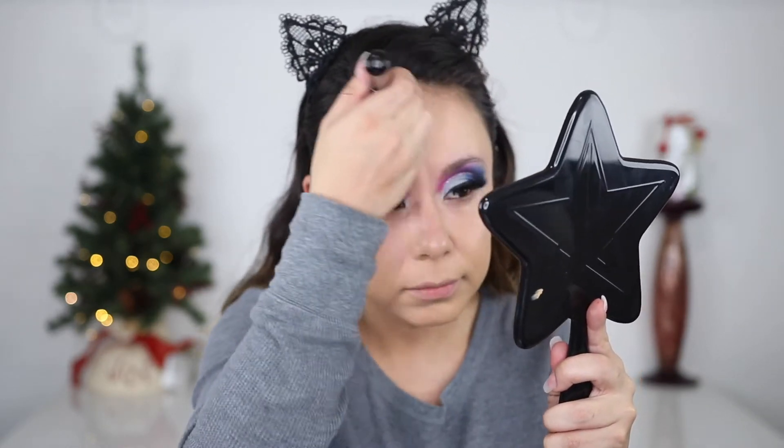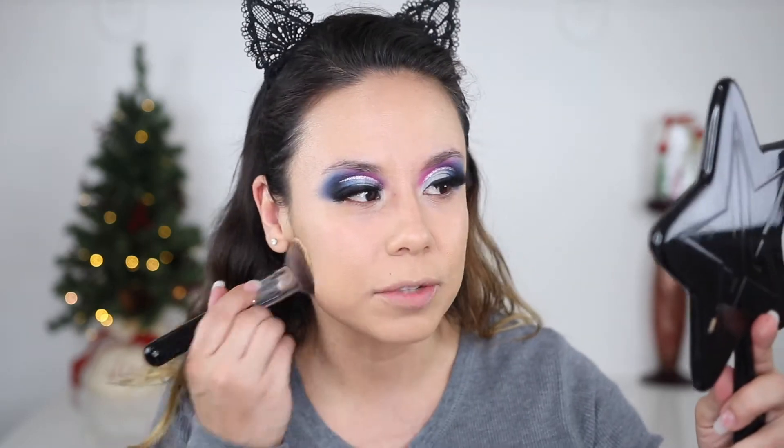Once I add concealer and brighten things up, I think it'll look great. Here's a close-up — let me know what you think. I purposely went with a bold eye look so you can really see the foundation color, since bare lids can be a different tone. I'm going to finish up the rest of my face and come back so you can see it with concealer, blush, bronzer, and eyebrows.